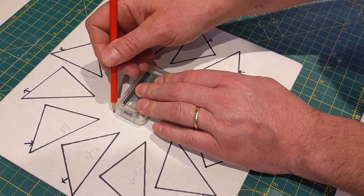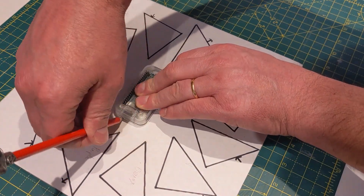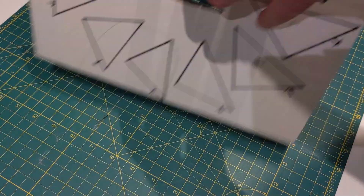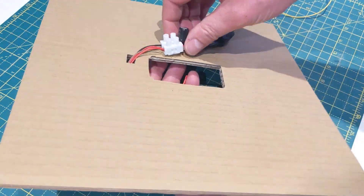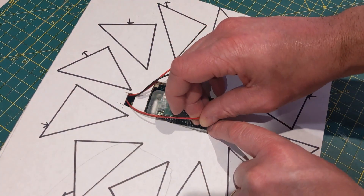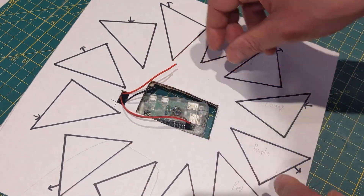Once the quilt top was complete with binding on the edges, I set about making a frame. The quilt top measures 30 by 30 centimetres, so I cut a square piece of cardboard slightly smaller than this. I used pins to mark out the corners of the triangles and then joined the dots to show where the triangles would be.